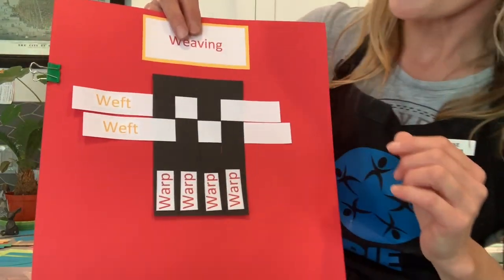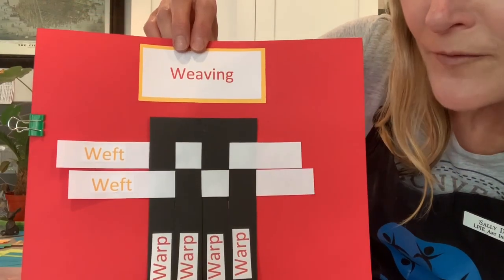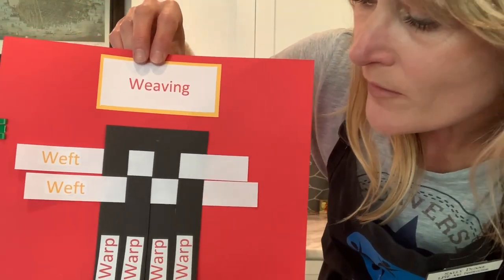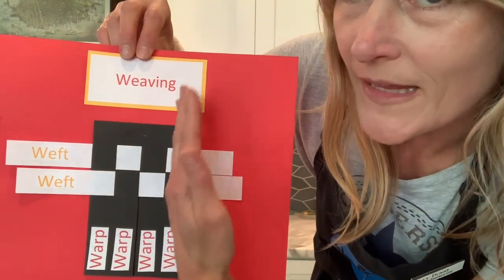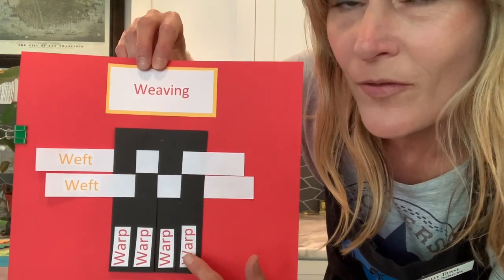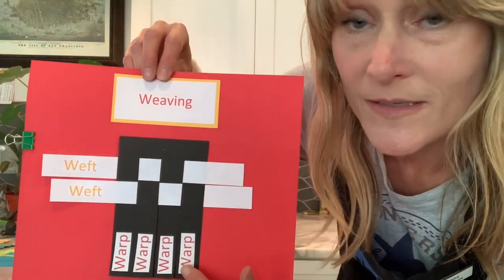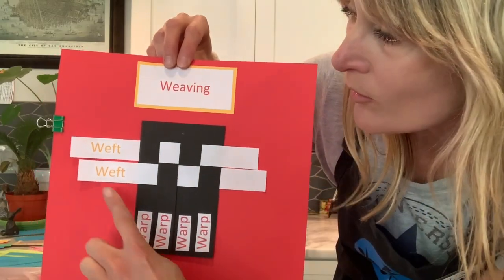I'm going to show you in a moment how to make these. Just a little bit of technical information: when you're weaving, the threads that are going vertically up and down are called the warp. And the threads or paper that go horizontally — that go across — are called the weft.